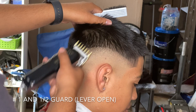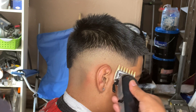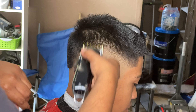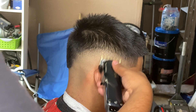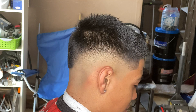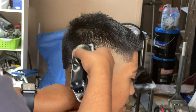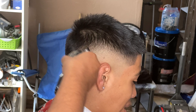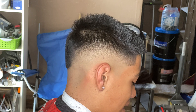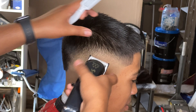Now we're gonna go with the one and a half guard lever open and create a similar guideline like the previous ones. The only thing with this guideline is that you can't go too high — you can't get into the top hair because if you do it's gonna look like a chopped spot. Once you're done with the one and a half, you're gonna go with the one guard again and close it as you go down.